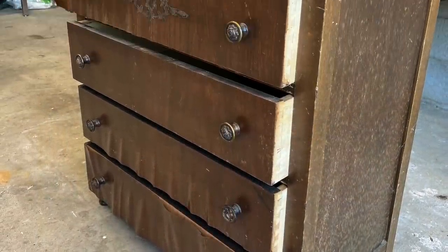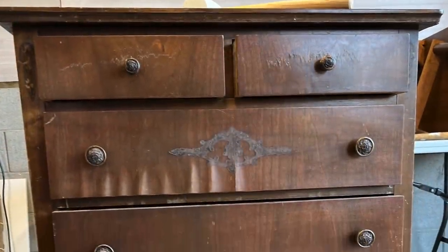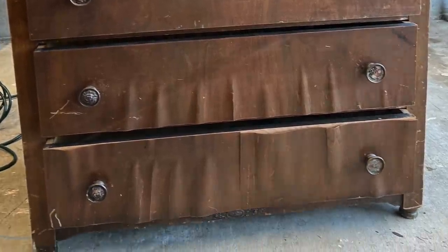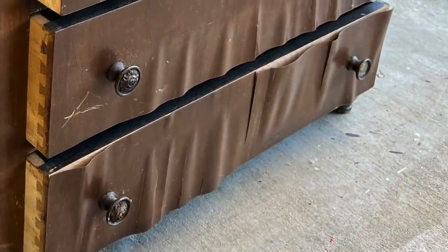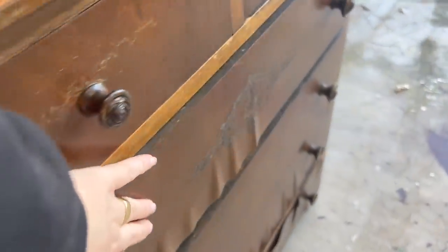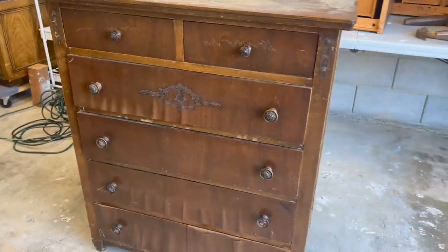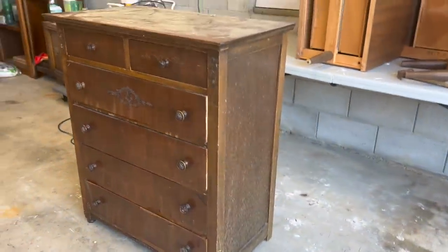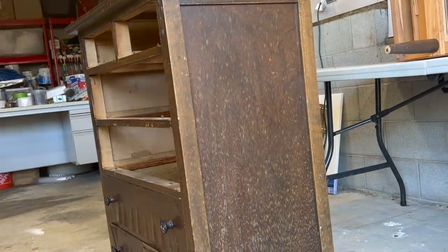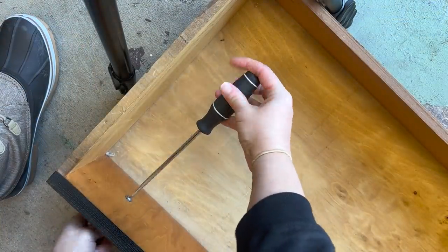An antique in desperate need of a second chance, ready to shed her old veneers. When I saw this old beauty listed for free on the marketplace, I knew I had to go and get her. I was immediately charmed by her solid wood construction and rosebud pulls. When I picked up the dresser, I removed all the drawers, making sure to number them, and then I removed those floral pulls.